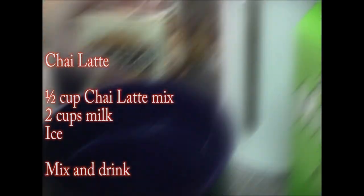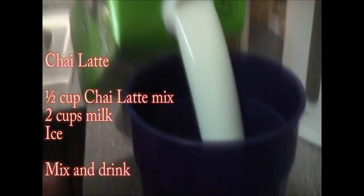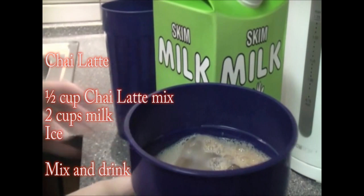If you like it strong, put in a lot. If you don't like it strong, don't put in that much. And milk — chocolate milk — it's very tough to open. Then milk. Now this is the tricky part: we're going to come to the sink and we mix.